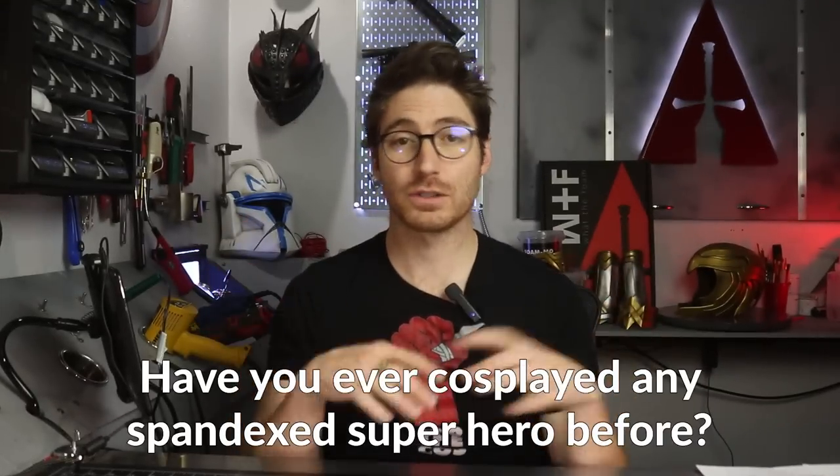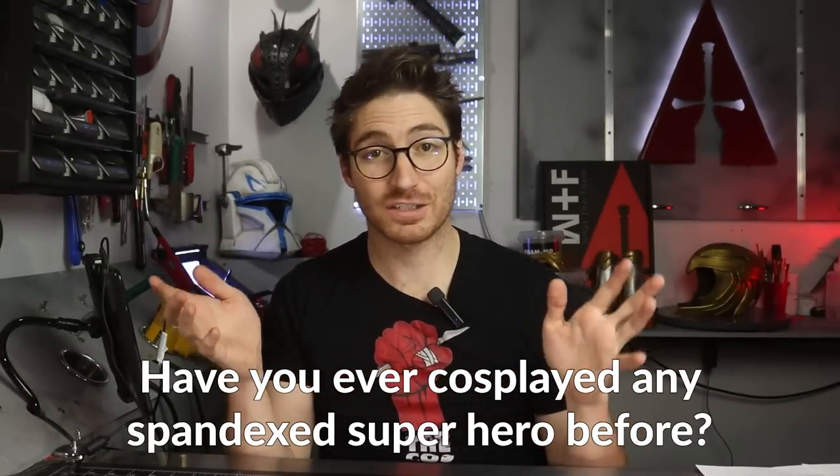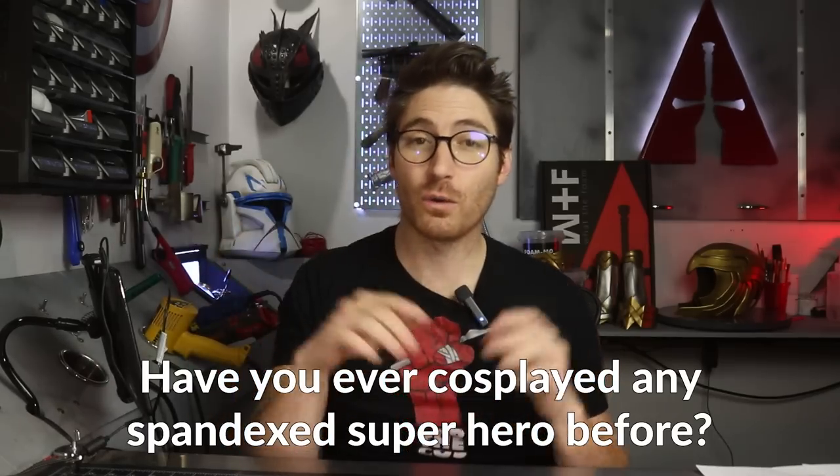Have you ever cosplayed Spider-Man or Deadpool or other spandexed superheroes before? Let me know yes or no down in the comments. Face shells are a great way to up your cosplay game with these specific characters, but they can be quite pricey. So it begs the question: do you actually need one, or can you just do without?